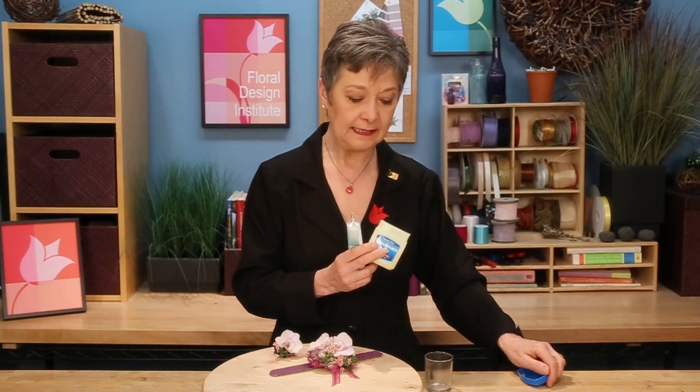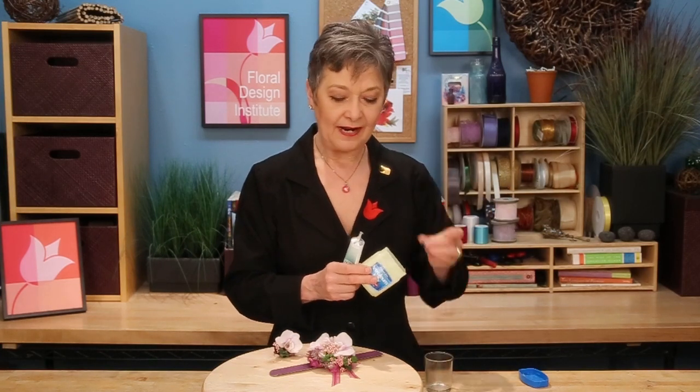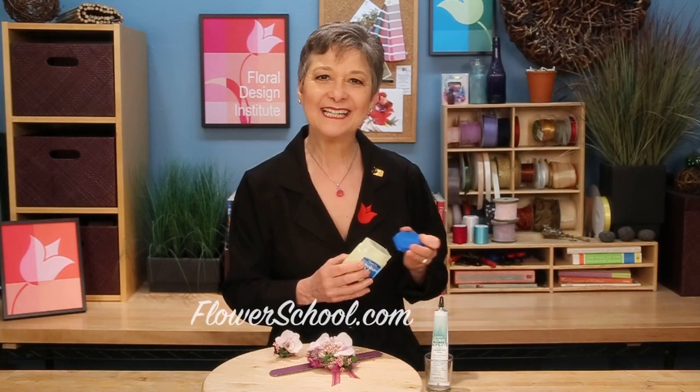One last tip: when you use your Oasis Foil Adhesive, before you put the lid back on, always put a little petroleum jelly right on the nozzle. That way, when you go to open it again, it won't be stuck glued shut, and you can use the glue over and over again.